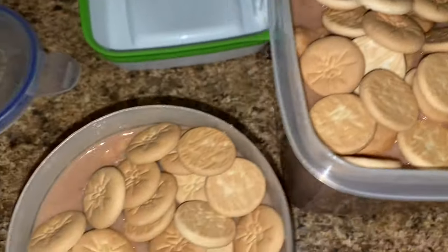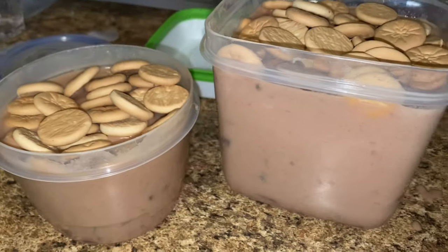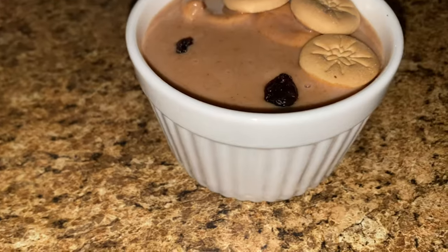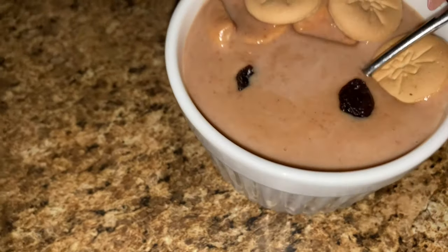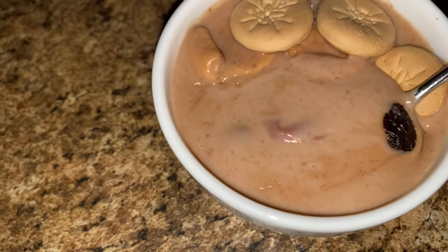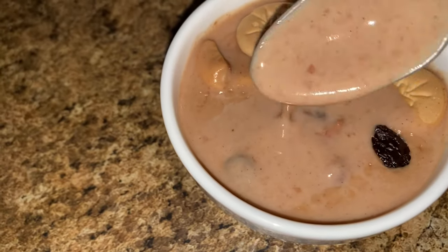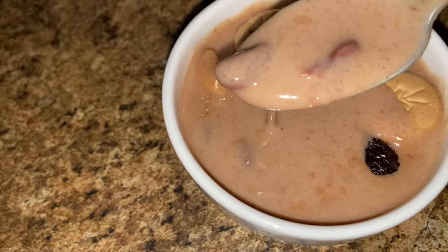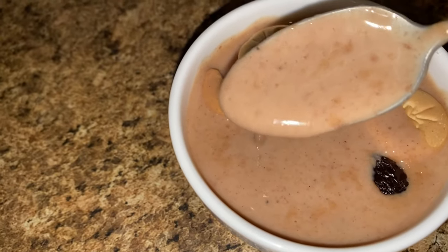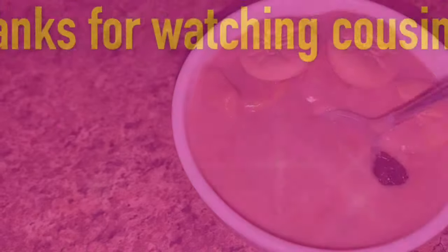Do you know what these containers mean? It means it's habichuelas con dulce season and you have to give some out to your family members! Cousins, habichuelas con dulce is a staple in the Dominican Republic and a tradition for Semana Santa. If you've ever felt intimidated by making habichuelas con dulce, I hope this video helped and guided you along the way. Thank you for watching, cousins — see you again next time.